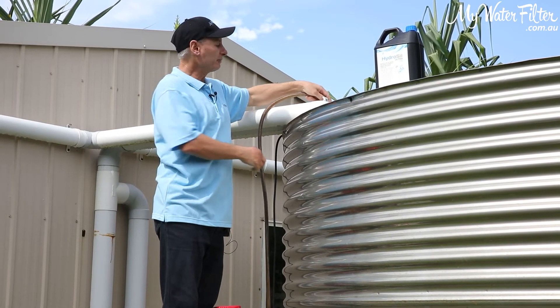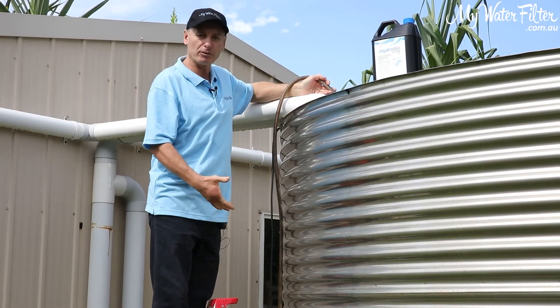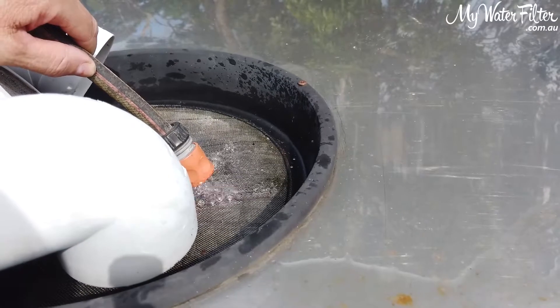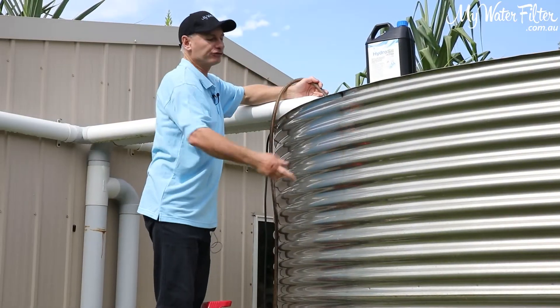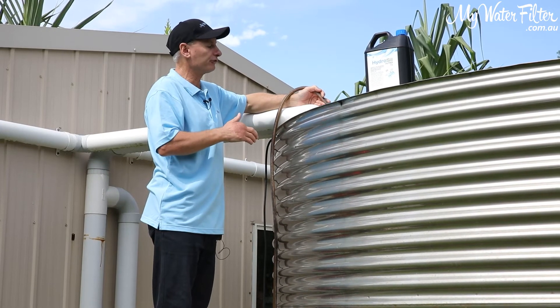Once that's in there, as you can see, I've got a hose here and this hose is connected up to the pressure pump on this tank. And what we want to do is turn the pump on and recirculate the water through the hose and through the tank — we're stirring up the tank and mixing all the HydroSyl up in it. So this is the first step that we're going to do.